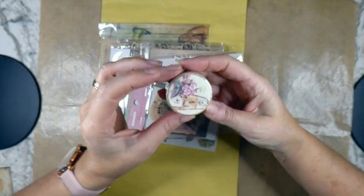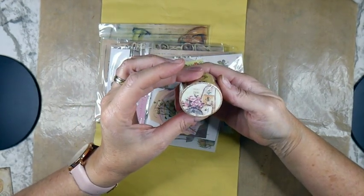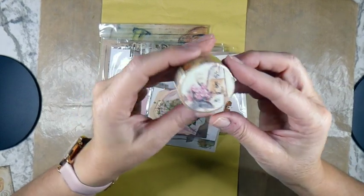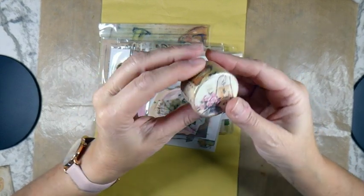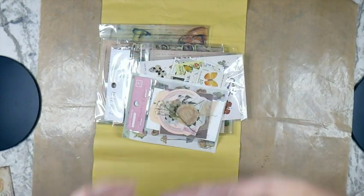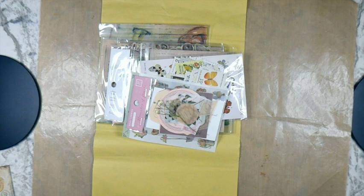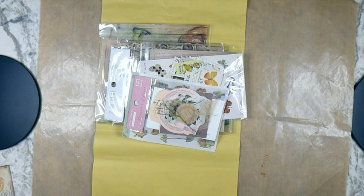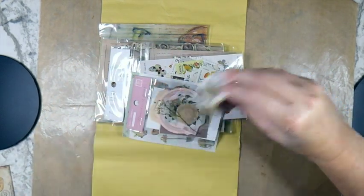We've also got some washi tape - that's very pretty. Oh, they're like stamps! Let me just open this up because it's got the perforation like a postage stamp, so that's really different. I haven't had one like that before.